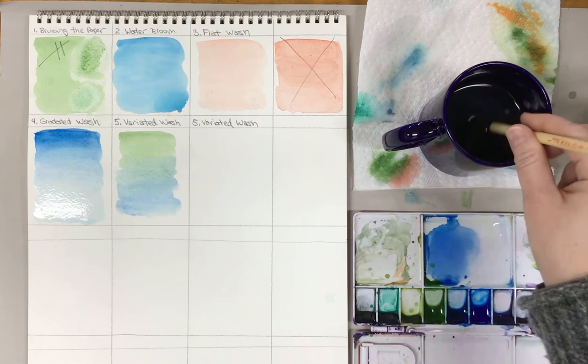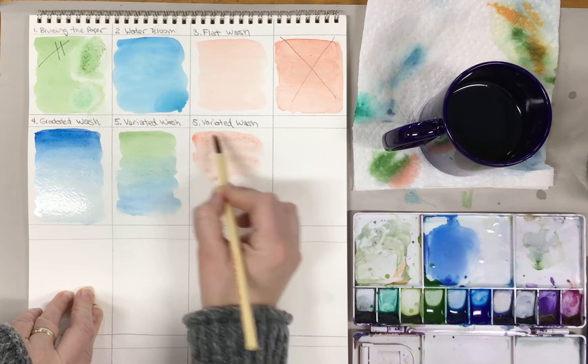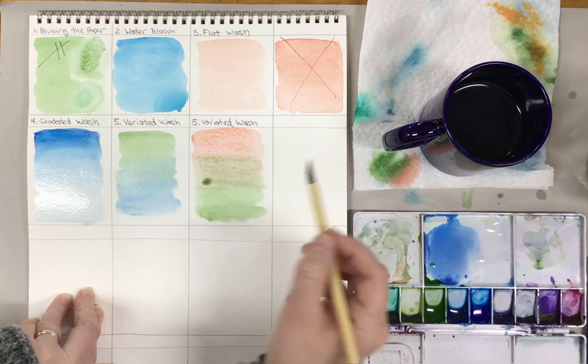Now let's try a complement — an opposite color. I'll go with a warm reddish-orange, my permanent red, on one side. Then I'll take my green on the opposite side. When these two meet in the middle, the color should get duller — kind of more brown — because complementary colors neutralize each other.